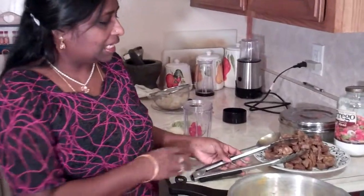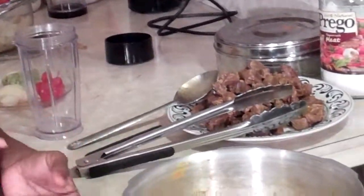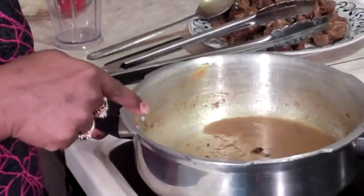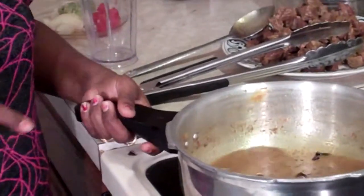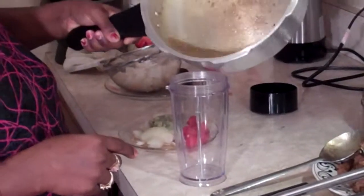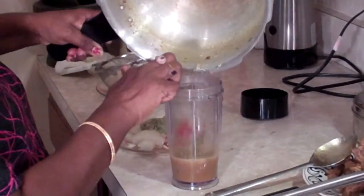Okay, our 10 minutes are up and our mutton is cooked. I fished out all the mutton. Right now all I have left in my pan are the spices and the little bit of liquid that came from the meat. We are not going to waste those spices — we are going to make a paste.